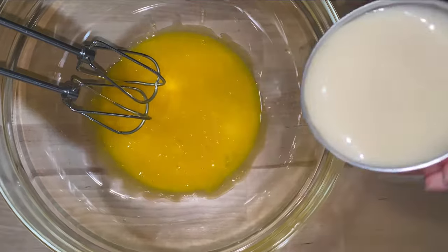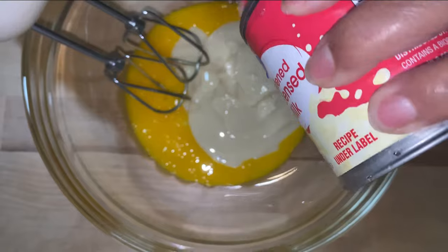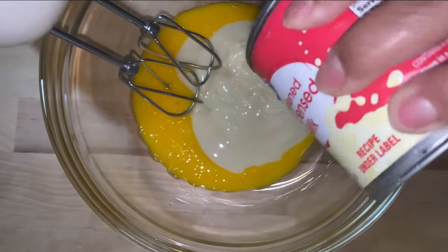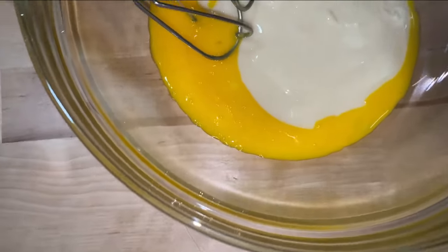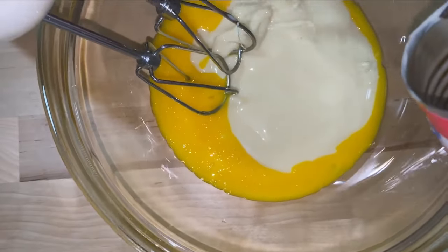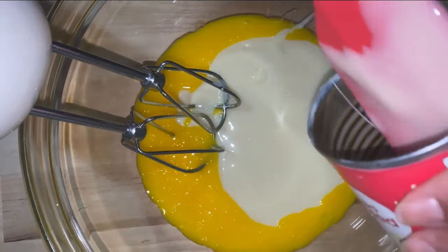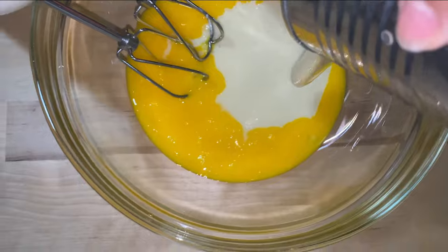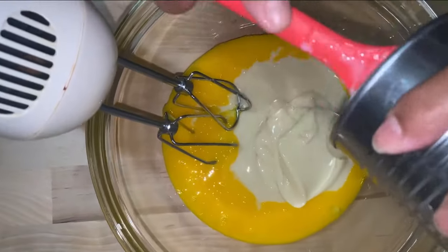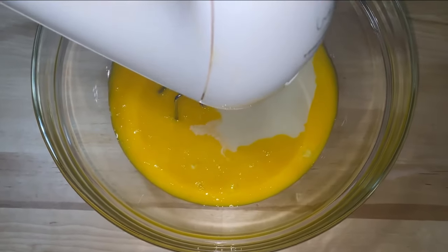Then I'm going to add in one can of condensed milk, making sure I get all of it out. Then I'm going to add the second can. Make sure you get both cans all in there. Now you want to start blending this mix.